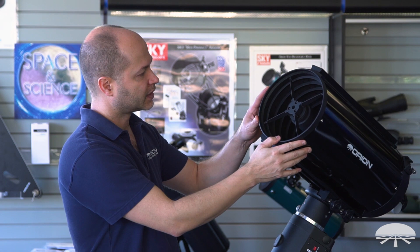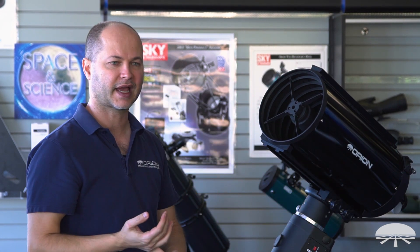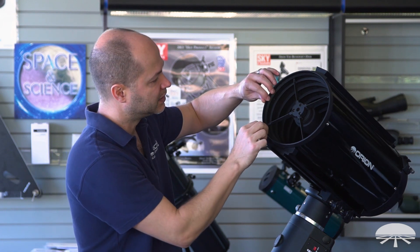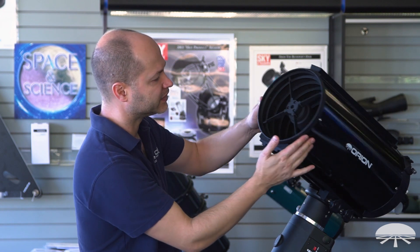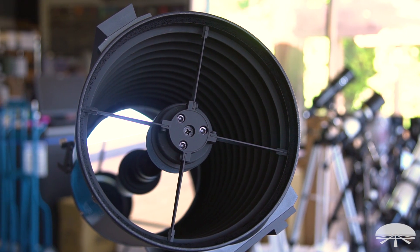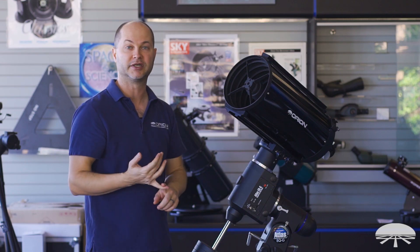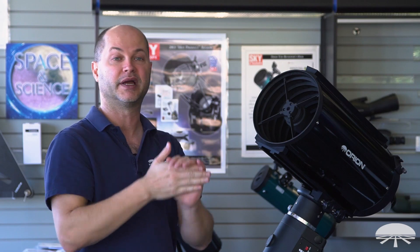Another nice advantage is the baffling down the tube. A lot of standard Schmidt Cassegrains have just a flat black painted wall. But if you can see from the side, there's a bunch of baffles all the way up and down — I believe it's 11 baffles — leading to very high contrast and low light scatter bouncing around inside the tube. This gives you better image quality and a better astrograph, especially if you're imaging nearby a bright star that's just out of the field of view.